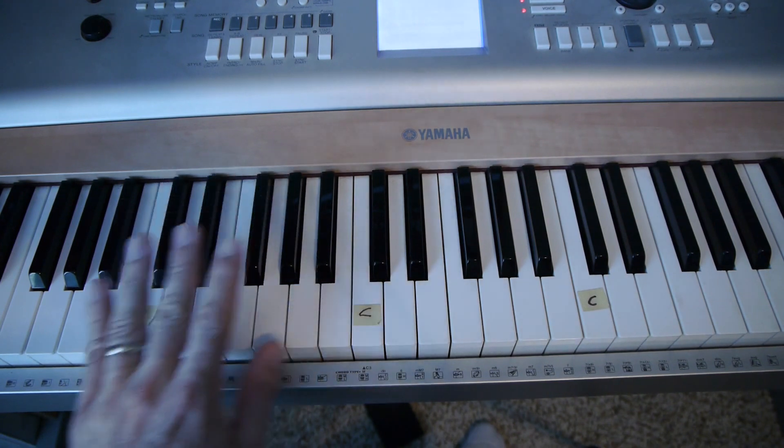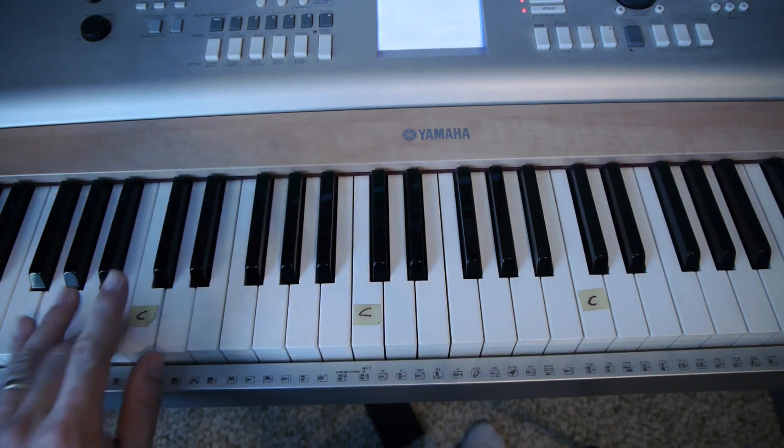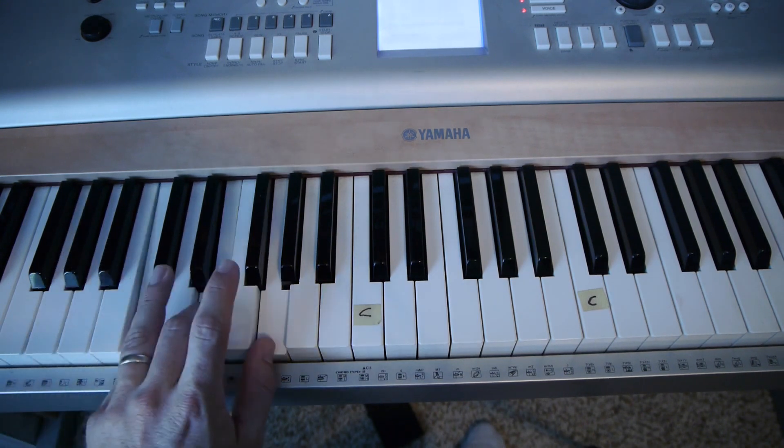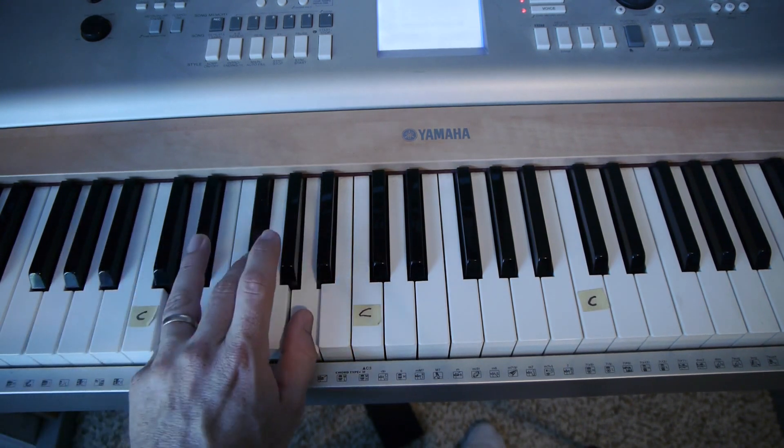Notice how my fingers stay in the exact same position. On my left hand, I use my pinky, middle finger, and thumb. I slide over to C, then slide up to D.